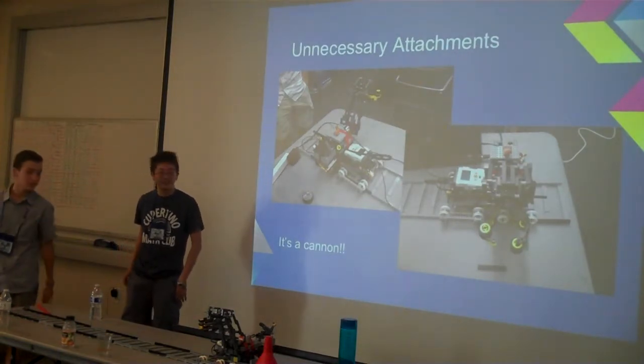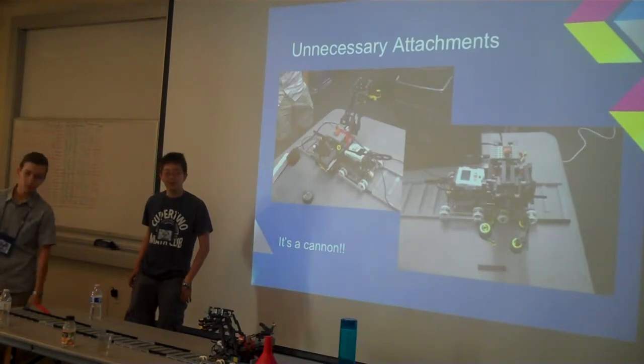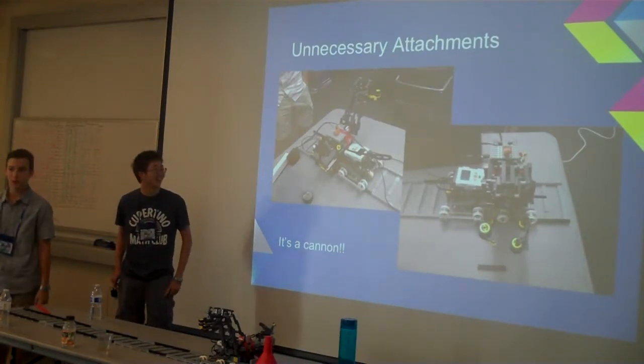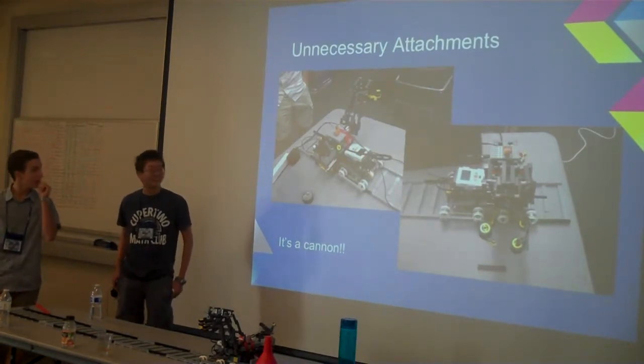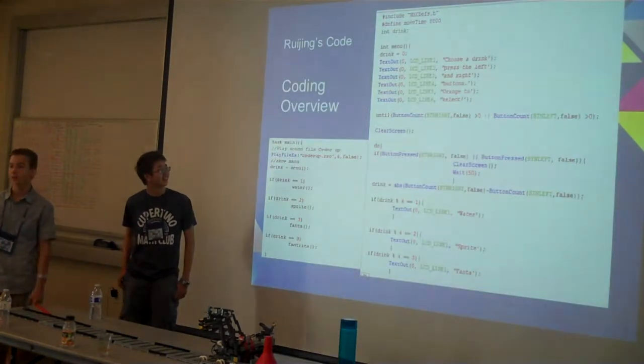We also added a few unnecessary attachments. We have two cannons — one looks like Justin Bieber, it's pretty cool. And then we put a little Lego soldier up on top. I don't know why, I just thought it would look cool.